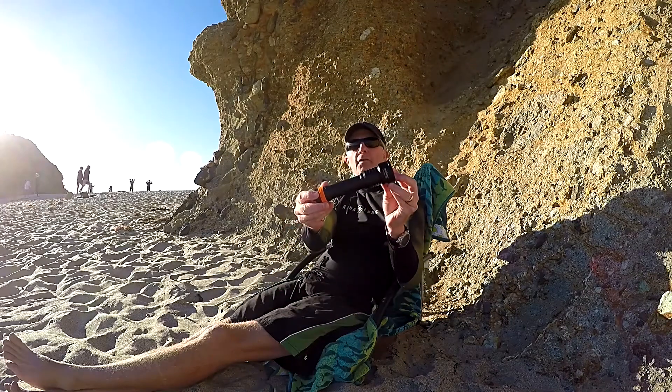Today we're going to take a look at the OrcaTorch D511, a brand new dive light from OrcaTorch.